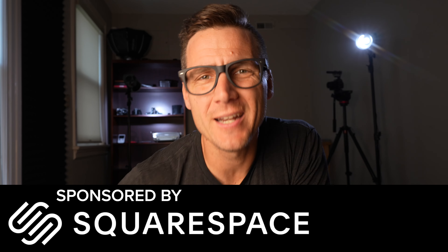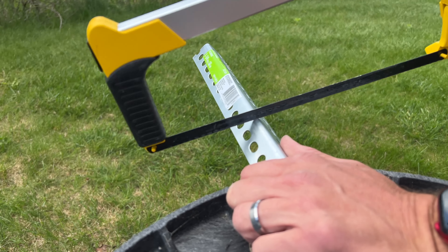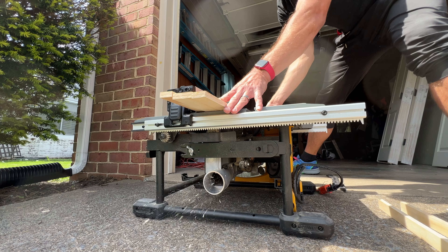Video sponsored by Squarespace. You are going to need some tools for this — we're working with wood and metal. You're going to need a drill, a hacksaw, and some sort of circular saw, or if one of your buddies has a table saw. A table saw works absolutely fantastically because it cuts straight lines so easily. If you have one, I am envious of you.